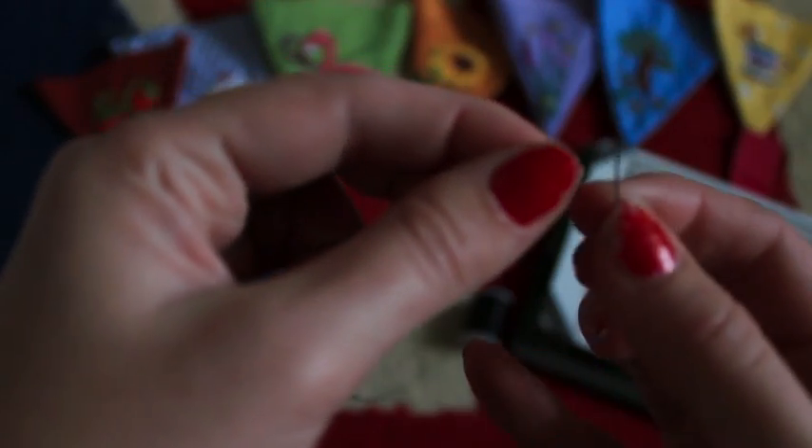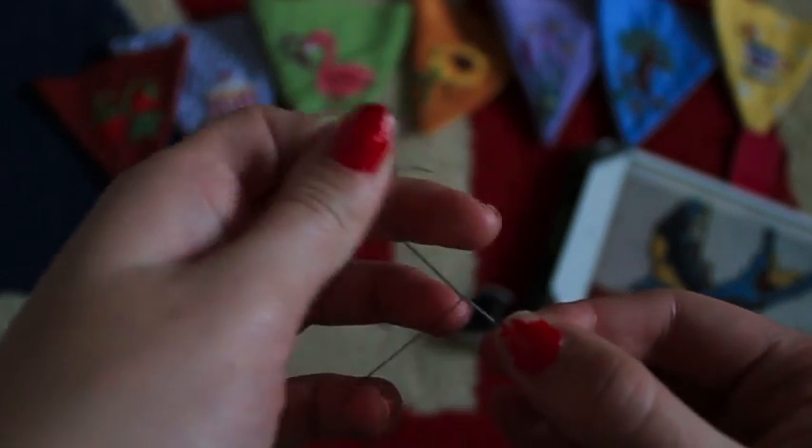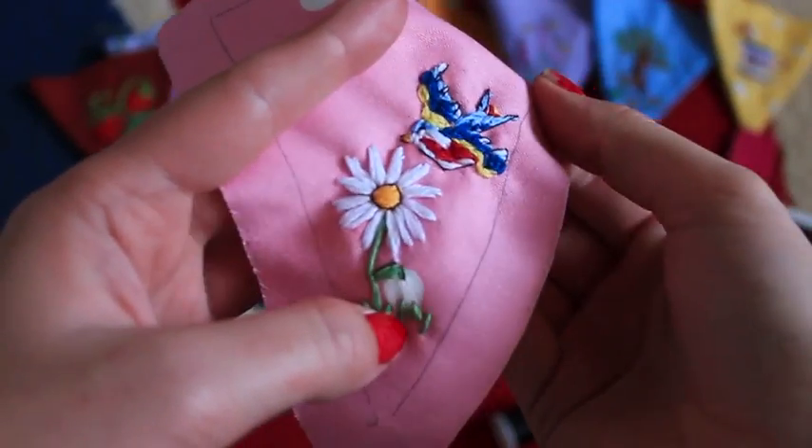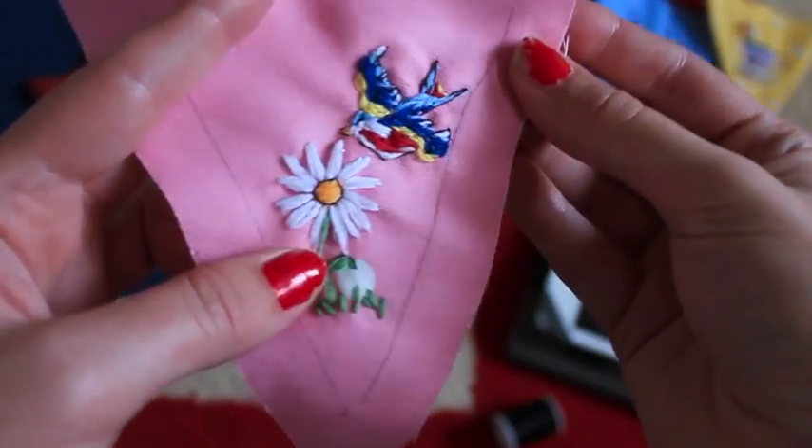So now I'm just going to add some detail with a black thread. I've got a small needle here and I'm just going to thread some simple black thread and just do a few little details like eyes and bits that go around the wing. So I've done my black outlining and I've also added a circle around the daisy middle just to help it come out a little.